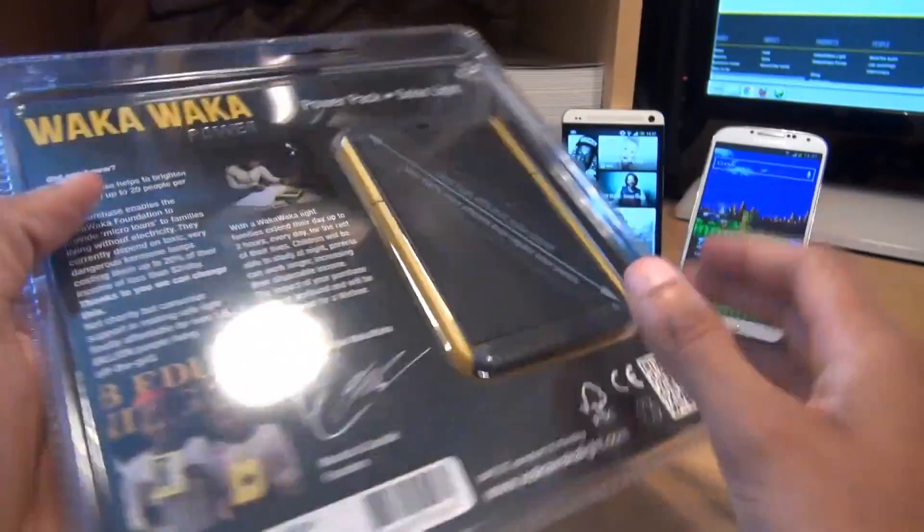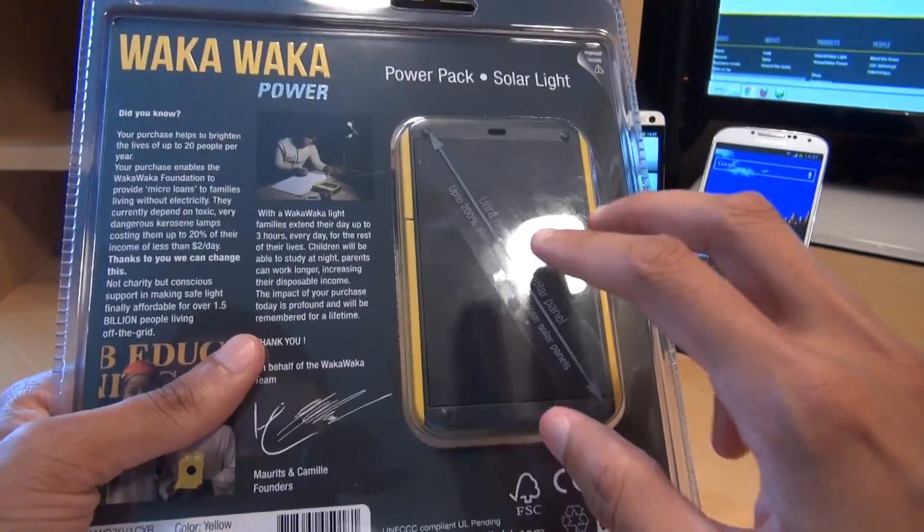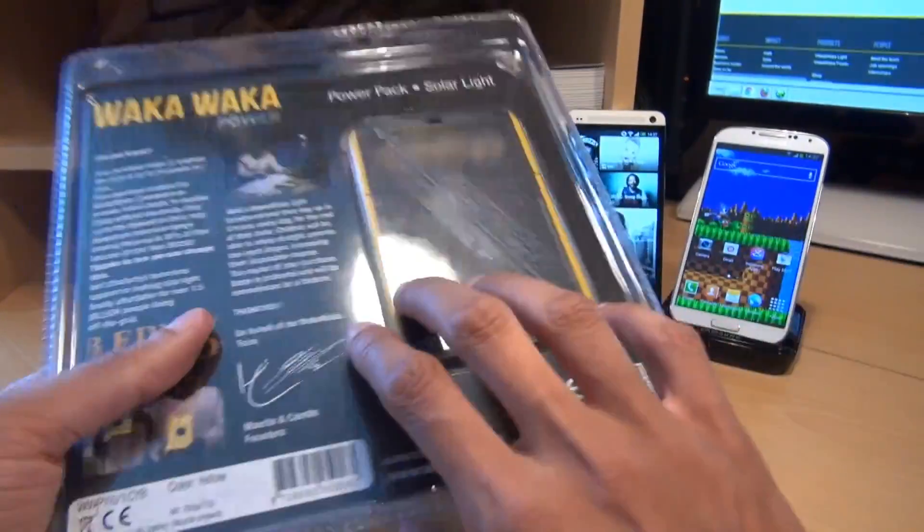Waka Waka do another variation of this particular product which is a solar powered light. But this Waka Waka Power unit is also a solar powered light as well as a charging unit to power smartphones and tablets.